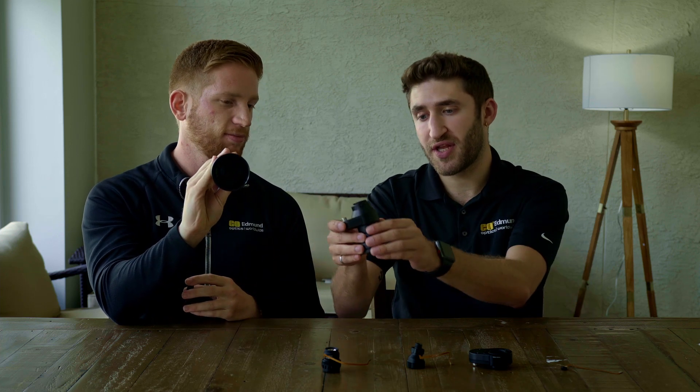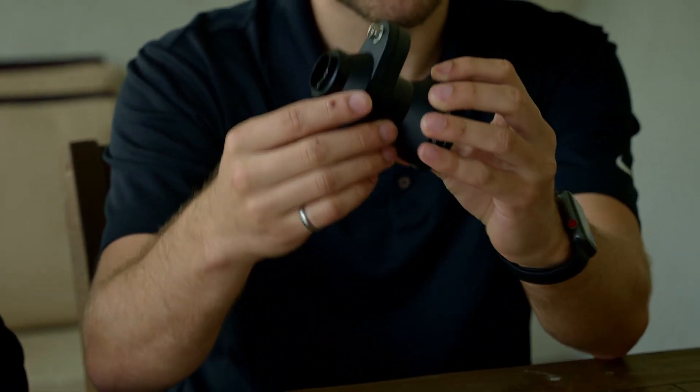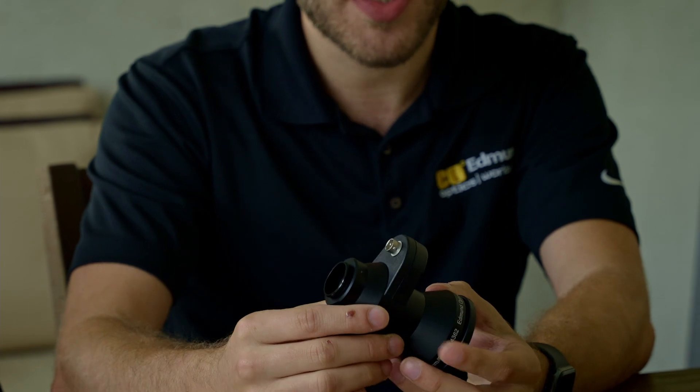Telecentric lenses are great for high-precision inspection — you don't have parallax errors and you're able to get really precise measurements, while also being able to adjust your focus electronically in a matter of milliseconds because of the built-in liquid lens. This one has that same Optotune liquid lens right here, but you can see it's positioned earlier in the optical train.